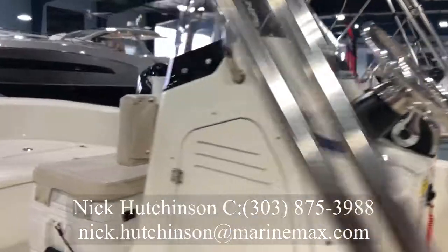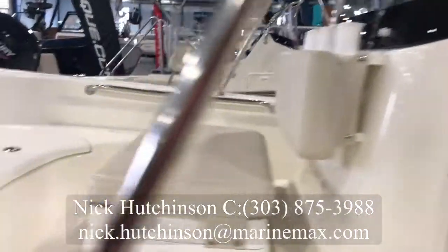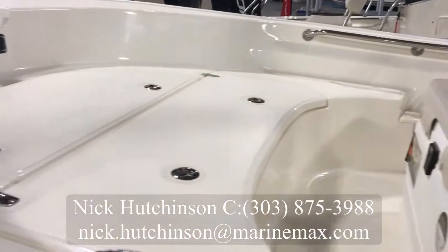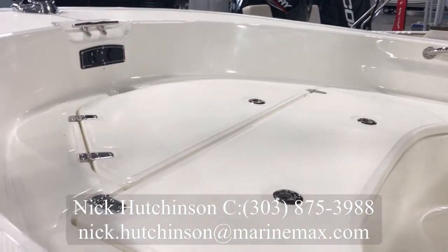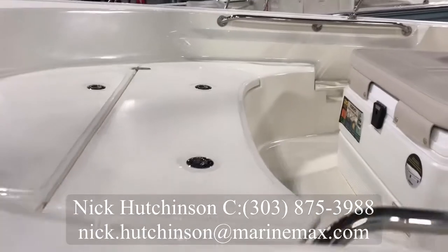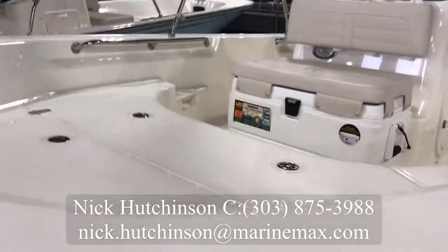Plenty of room for your electronics. Comes with a cooler in front of the rocket launcher seat with the backrest. Up in front we've got two separate storage areas — the forward one is specifically for an anchor locker, while the rear one can be used either as an ice box, fish locker, or even a dry box if you put the plug in it.